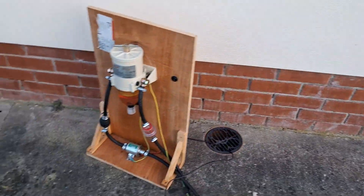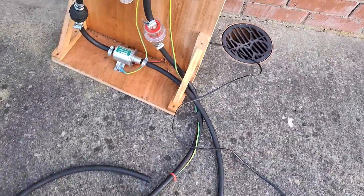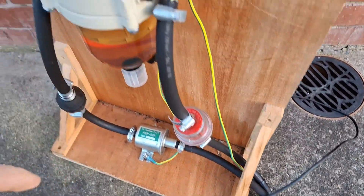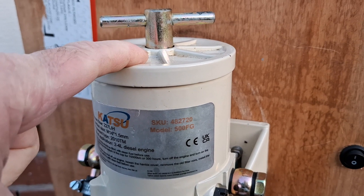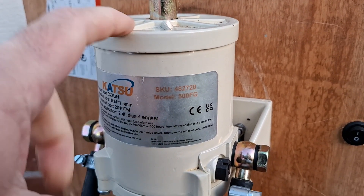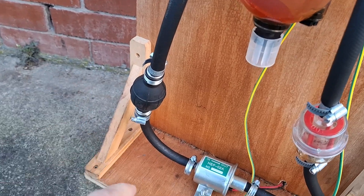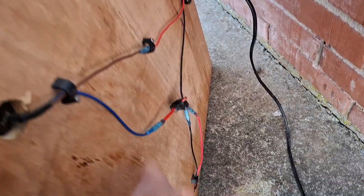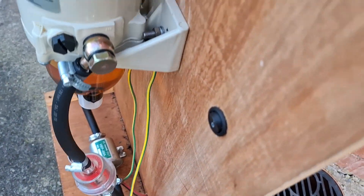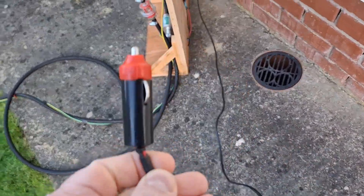Here is the diesel polisher I use. The inlet has a copper tube which continues to the first filter, and from there to the water separator. There is a 30 micron filter which I will later change to a 10 micron. There's a hand pump to bleed the electric pump, and the whole system is connected to the boat battery via a 12 volt input, with a fuse for safety.